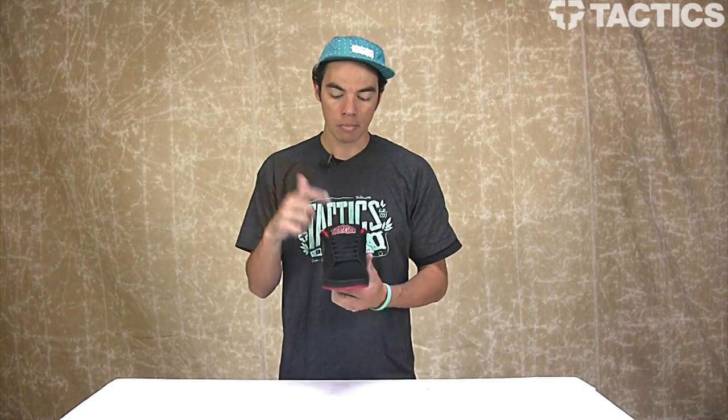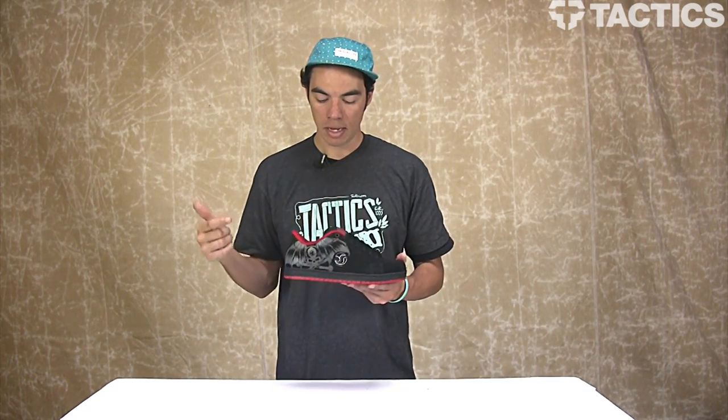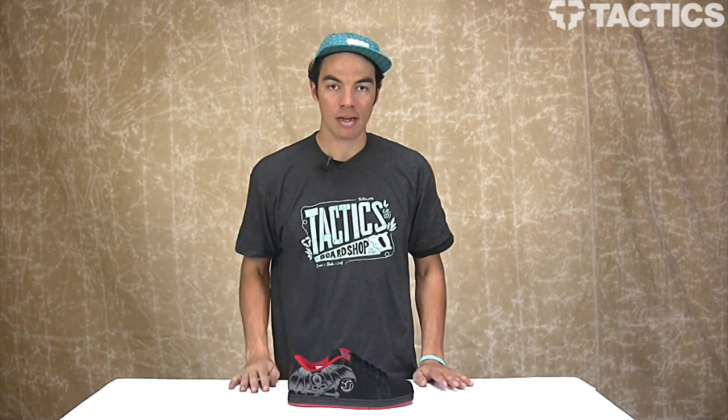That's it — that's the Mastiff from DVS, Brian Deegan pro model. Make sure you check out tactics.com. We have 360 images, you can zoom in and get tons of detailed shots of this shoe. DVS Mastiff — check it out at tactics.com.